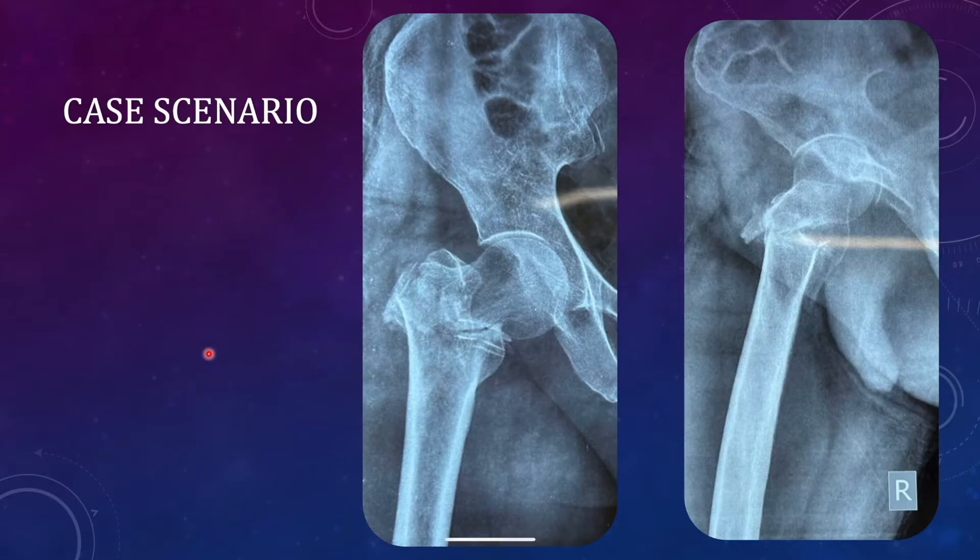This is a case scenario — you see there is an unstable intertrochandric fracture with lateral wall extension. There is comminution on the medial side and posterior comminution as well. This is an unstable trochandric fracture which needs to be fixed with a cephalomedullary implant. We need an implant with better purchase in this bone because the patient is elderly, and the screw may not get a good hold, so we want a blade option — the blade has to be inserted in this part.